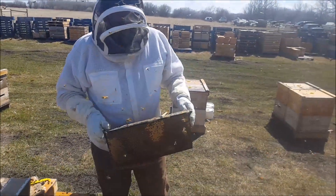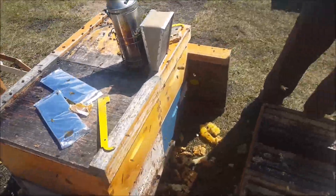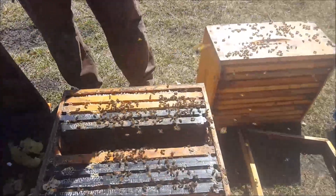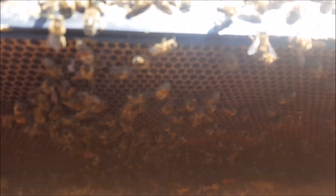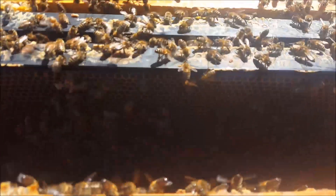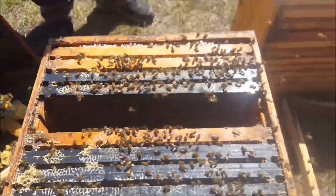Today we're just finishing up our Formic Pro application — these little foil packs — but that's not what this video is about. We opened this hive and you can hear the sound of that hive; you see they get their butts in the air, and I think some of you might know what that is.